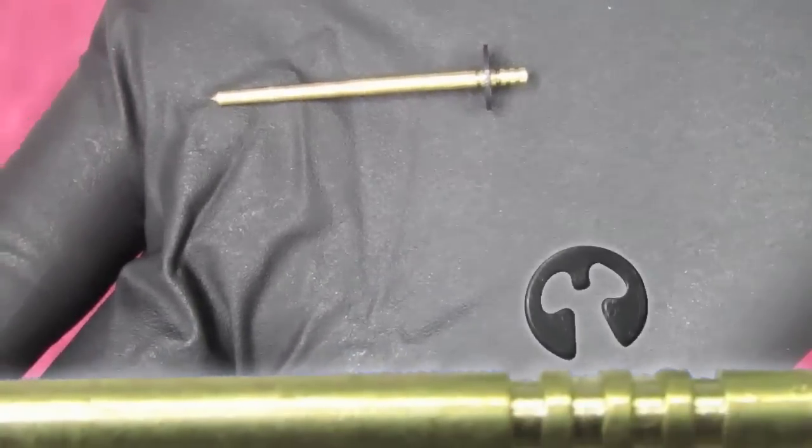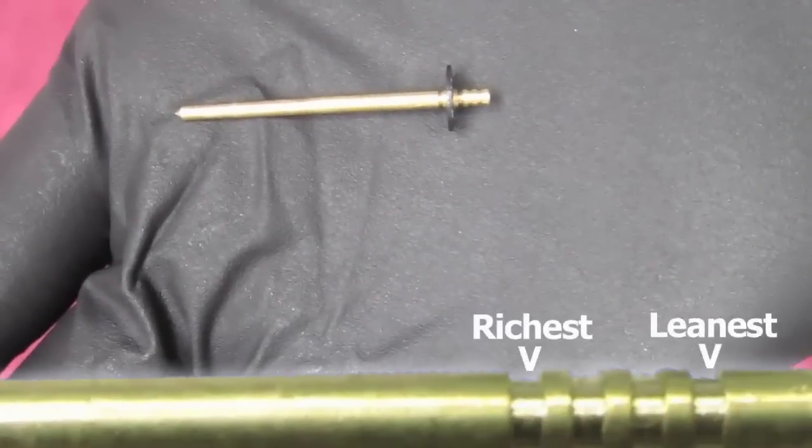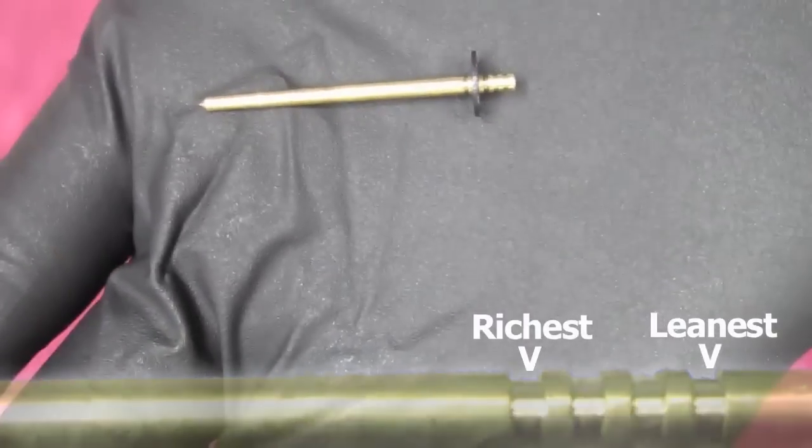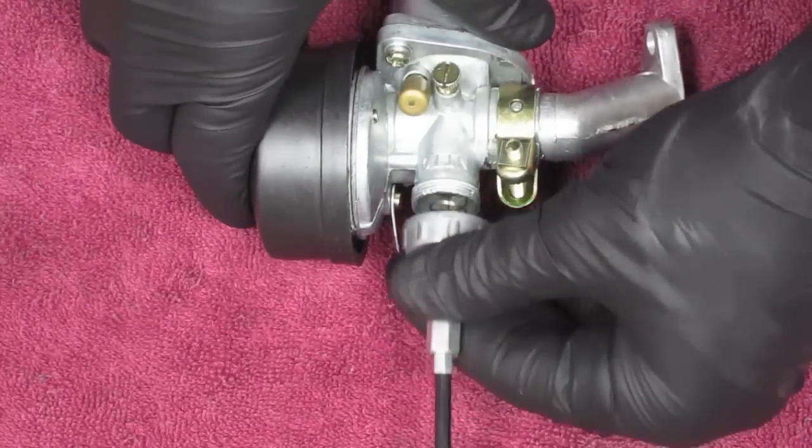You can remove and reposition the C-clip to any desired position — the top notch being the leanest mix and the bottom being the richest mix. So now that you know what to adjust, the real question is where to adjust it.